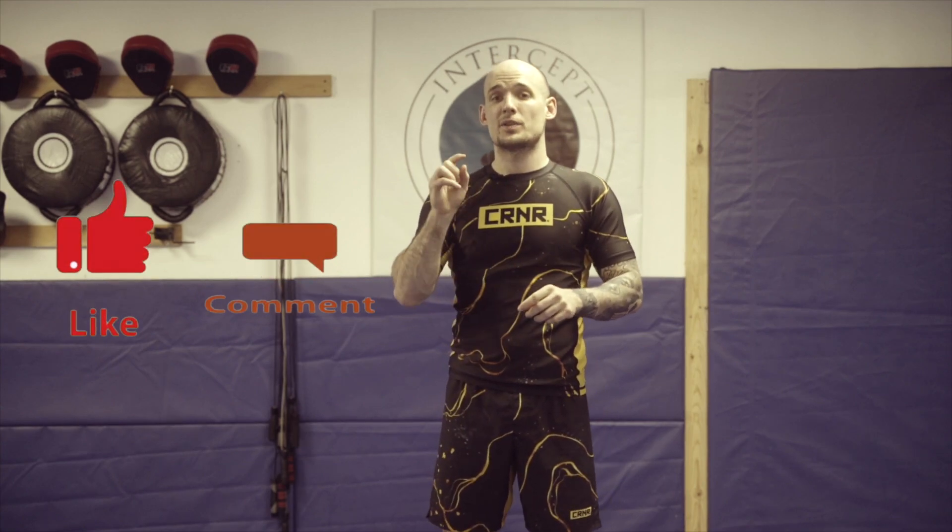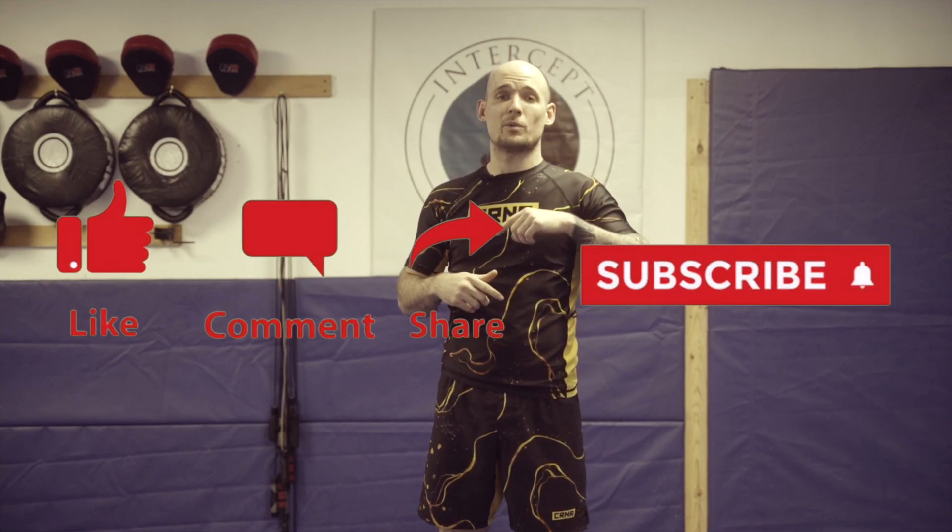What's going on guys, this is Danny Summers with Intercept MMA. Thank you guys for tuning in. If you guys can please hit like and subscribe, also hit the notification bell — that way anytime we're putting out new videos, new content, new fight breakdowns, you guys can see it first.